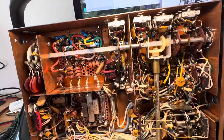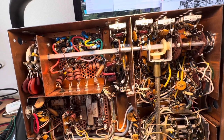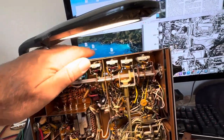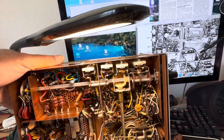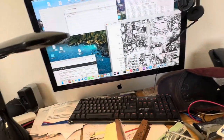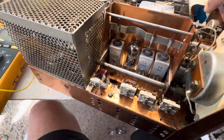I eventually want to put an AM mod in this thing on the 6AU6 AM modulator. That's why I opened this thing up. I knew it had low drive but I didn't really care about that — I wanted to get the AM working. I opened it up and I thought, jeez, well there's why it has low drive. So let's fix that.